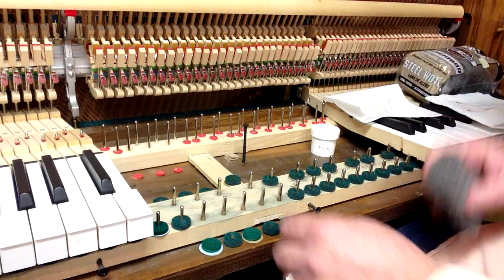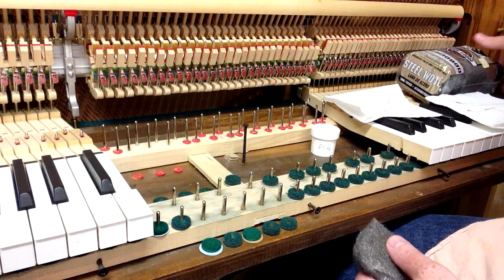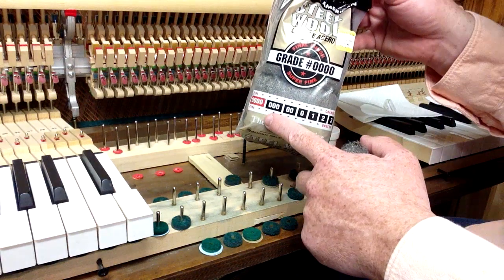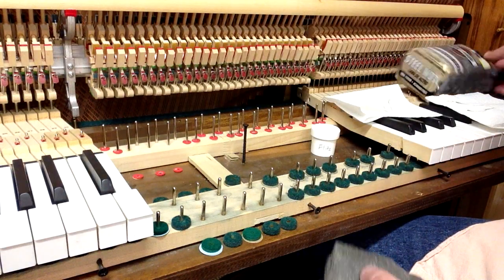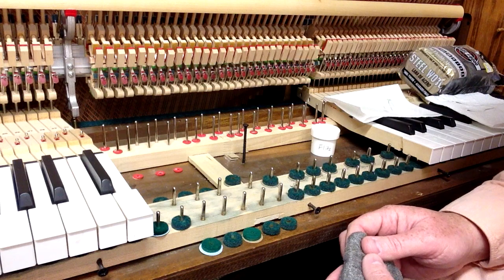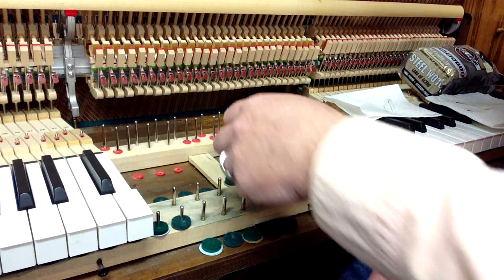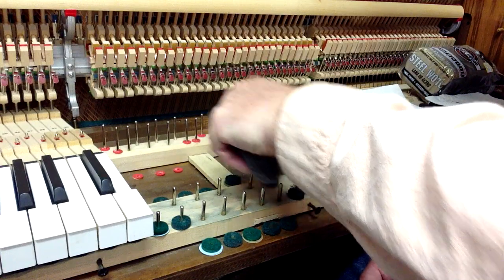Now if they do have a little bit of surface rust like these do, you can use some steel wool. Here we've got the quadruple zero steel wool — you can either use the triple zero or the quadruple zero. What you want to do is use it lightly so that you don't sand off or file off the plating on the pin, just lightly to remove that little bit of rust.